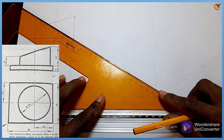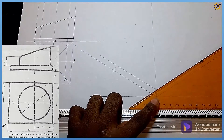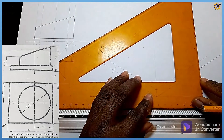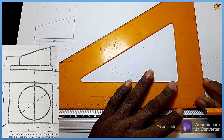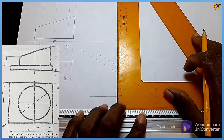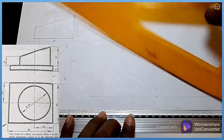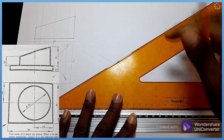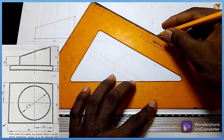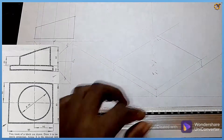From that junction I project with my 30-degree set square like this, and from this junction also I project likewise. Here I mark 90 and project it up, then mark of 80 I project upwards also. From this area with my 30-degree set square I draw faintly, then from this junction also, so I have my rectangular base. I erase the part I don't need.